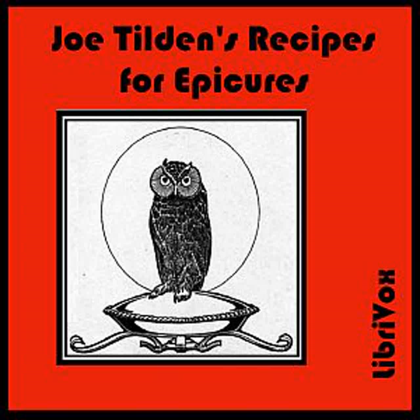Lamb Cutlets à la Condi: Lard lamb cutlets with strips of truffle, anchovy, and gherkin. Make a dressing of breadcrumbs, mushrooms, capers, chives, a little shallot chopped very fine, pepper, salt, and butter. Put this on each side of the cutlets and cover with crepinette. Broil or fry to a light brown, and dust over with very fine browned breadcrumbs. Serve with a browned veal gravy and sliced lemon.